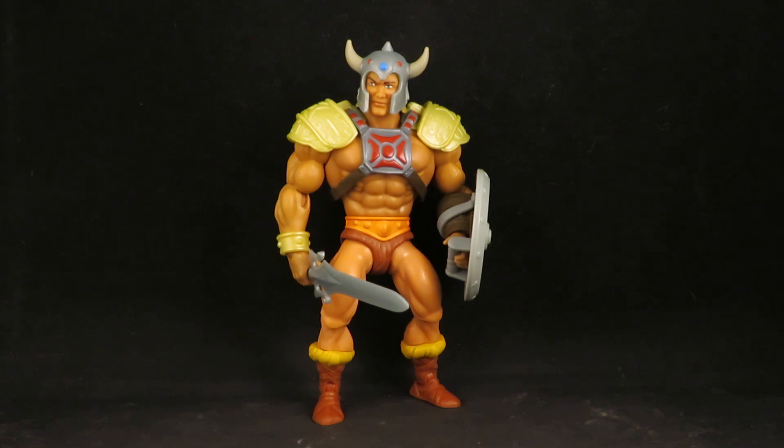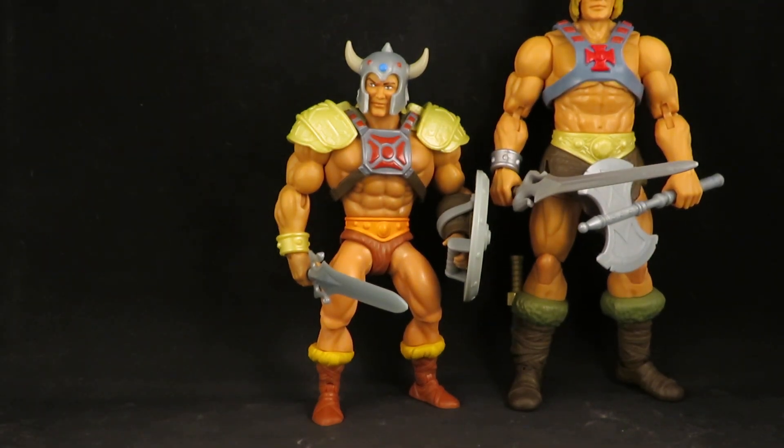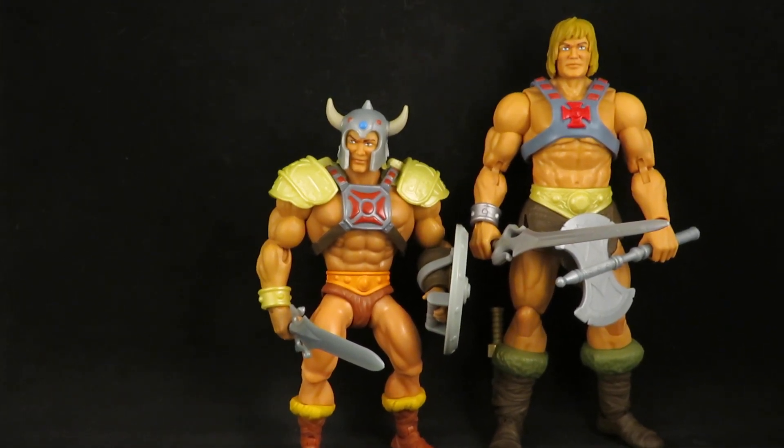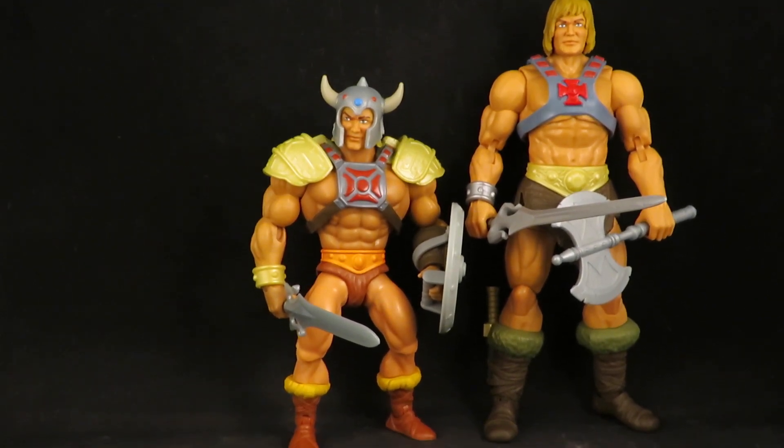I have a whole bunch of extra He-Man parts in my parts bin. This He-Man body has been part-swapped with someone else — I don't know who, could be a WWE figure. I decided I wanted to do something with this body, especially after I found a New Eternia He-Man on sale at Target for like eight bucks. Thought I'd get another one and just did some parts swapping, so now I have my own New Eternia He-Man for the Origins line.